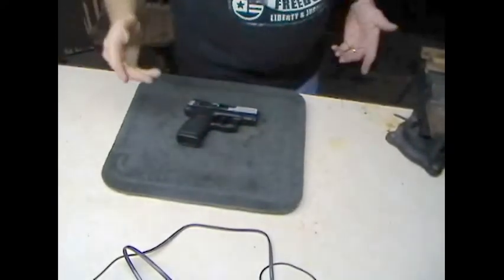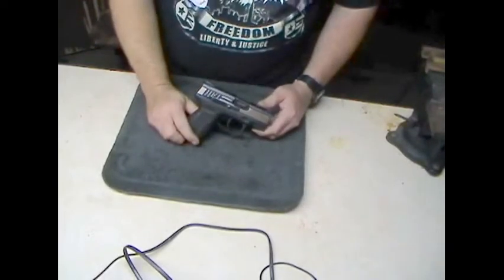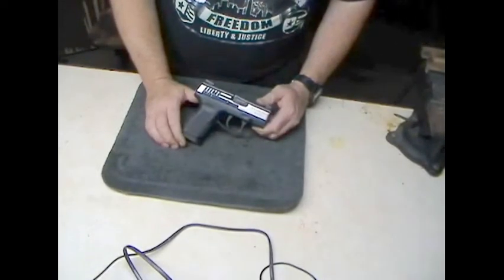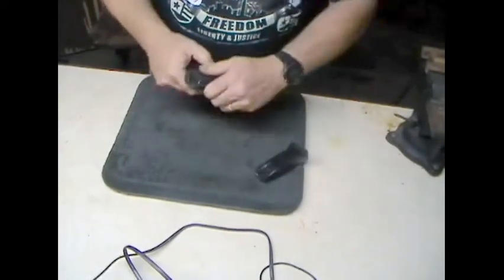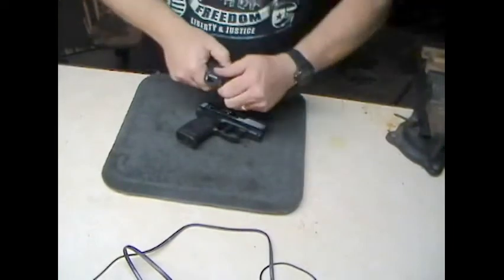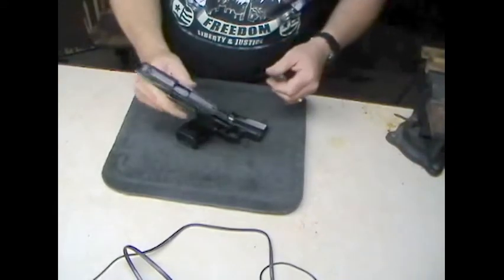I'm going to pan down so you guys can see this thing. This is very similar to any Taurus Millennium Series pistol. They make the Millennium in 9mm, .45, and .40, I believe — basically the same basic size across the line. To give you an idea of the size, I want to let you know that it has been checked: there's no ammo in the magazine and no ammo in the gun itself. The gun we're going to use for comparison is my tried and true Kel-Tec PF9 — you can see there's no ammo in that either.